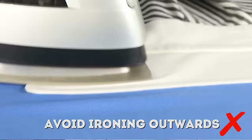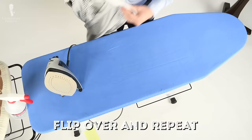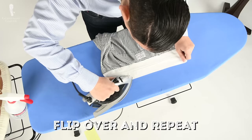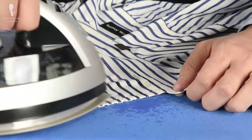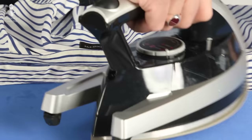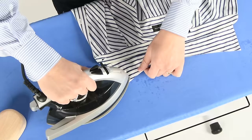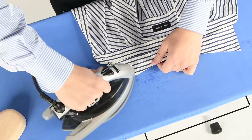Avoid ironing from the inside out or in one motion, because it will create wrinkles. Once you're done with the underside of the collar, flap it open so you're now ironing the outside. Again, iron from the outside to the middle from one side, and then outside to the middle from the other side. If you have a collar with sewn interlining, it can be a little more tricky — try to pull the fabric so it stays flat, especially along the stitched seams. Use short strokes and not bold long motions.